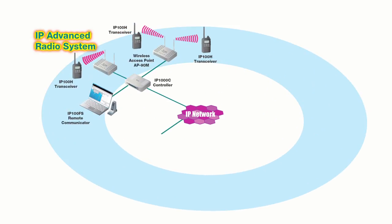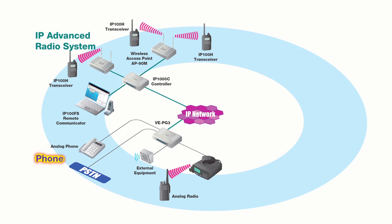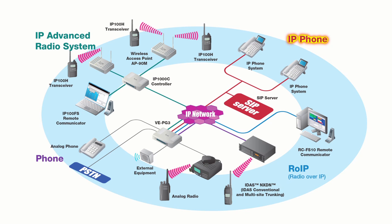The IP Advanced System is yet another piece of your communications arsenal, especially when connected to the VEPG3, allowing you to connect with a multitude of other protocols, including digital radios, analog radios, and SIP phones. The IP Advanced System is useful in areas where traditional radios are too cumbersome or where frequency coordination is a problem.